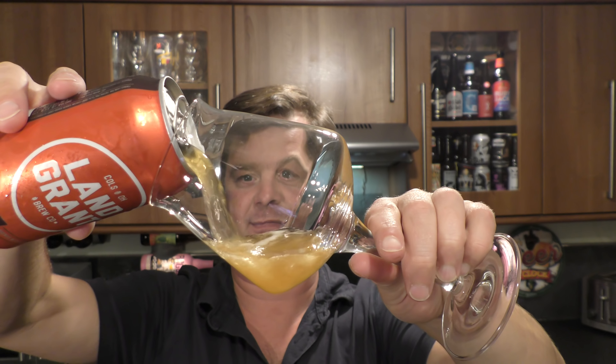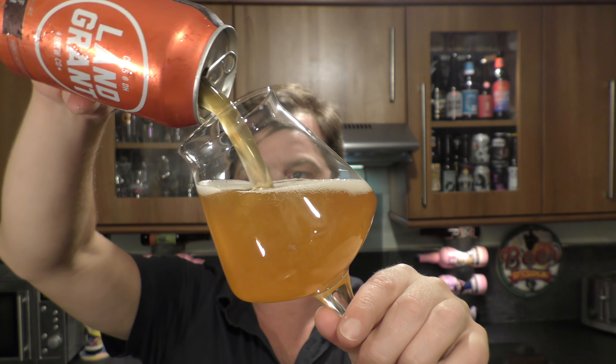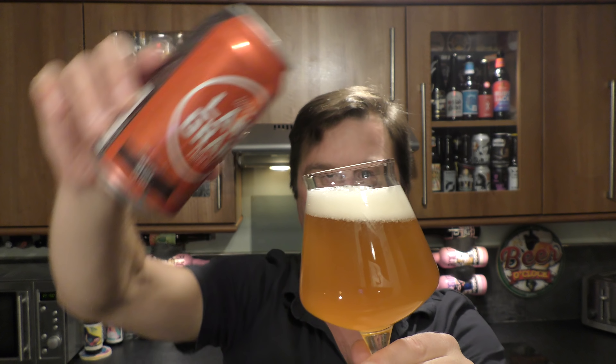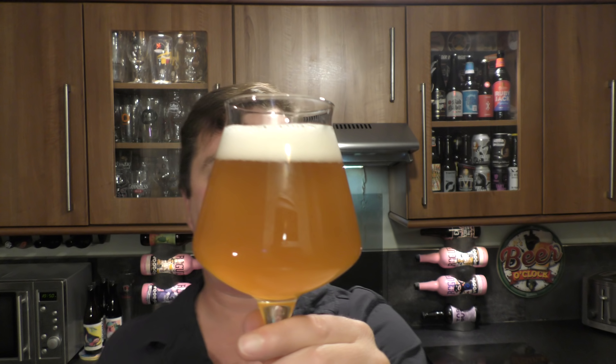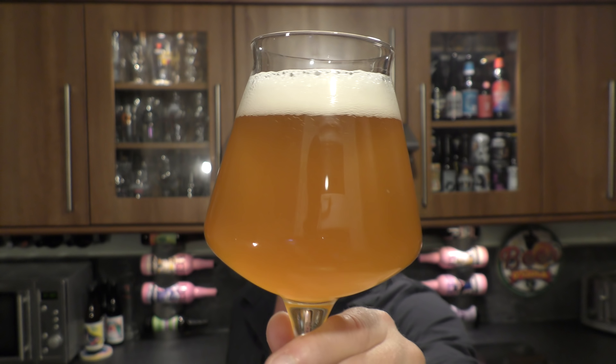A little bit of smoke on the can opening. Beer in the glass then. It's created a one finger white head with good levels of carbonation, and it's a hazy amber coloured beer.